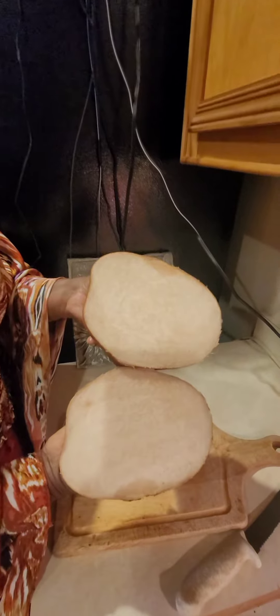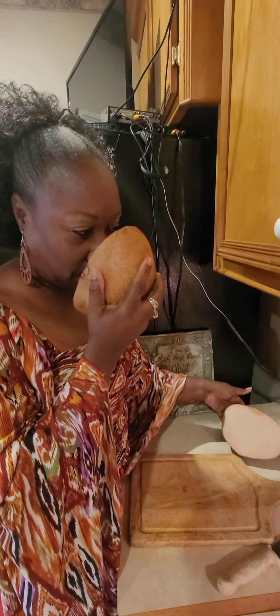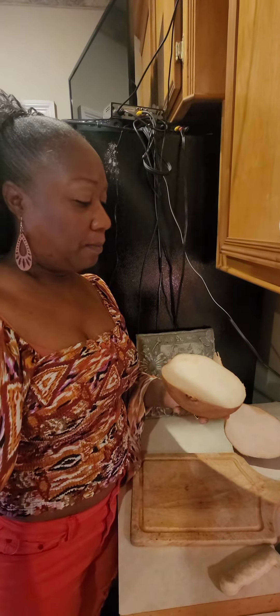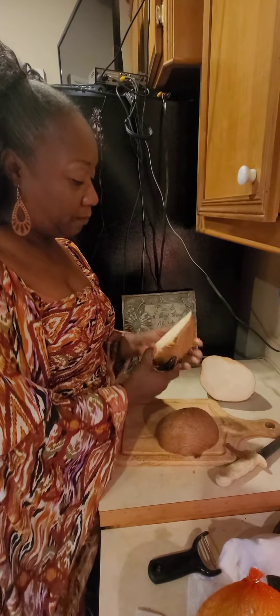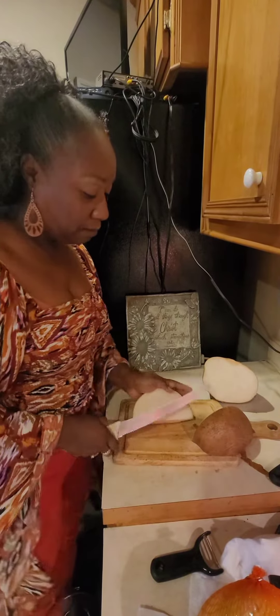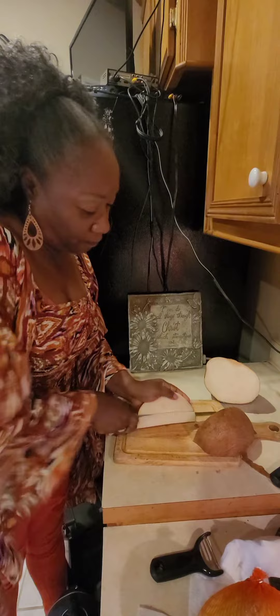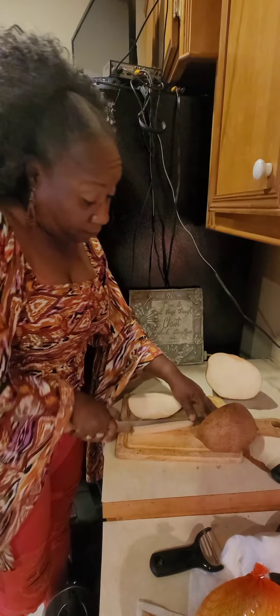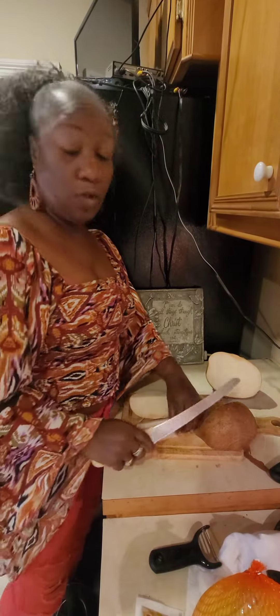This is jicama. Inside it has the flesh of an apple and a unique kind of smell. In order to eat this, you can peel it, or you can fry it up like french fries, or you can just eat it raw.